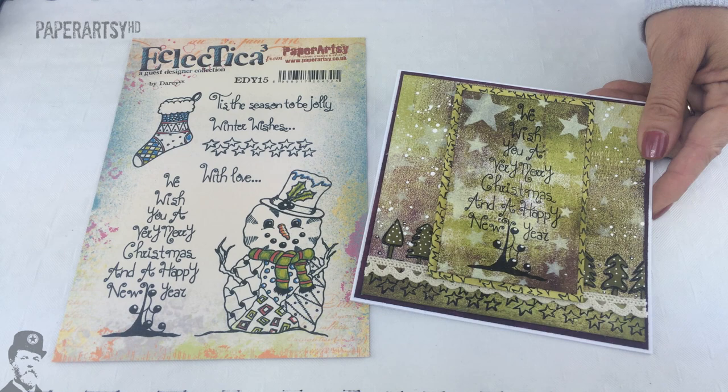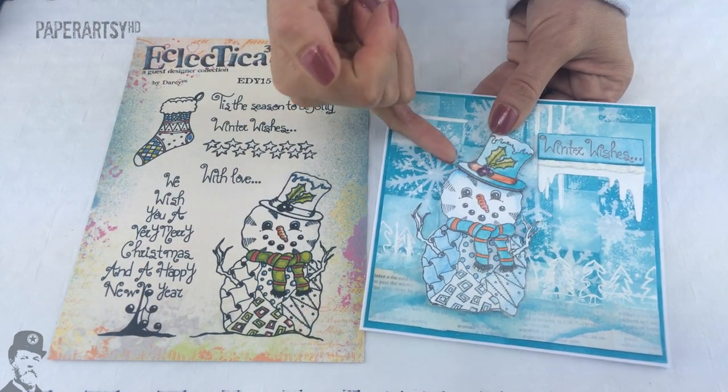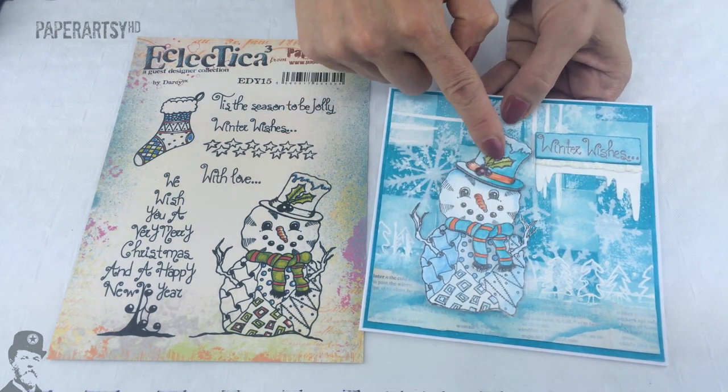And on this one here Sue's got the Santa. She's kind of layered him a little bit so there's some dimensional elements going on there with the scarf and the hat.